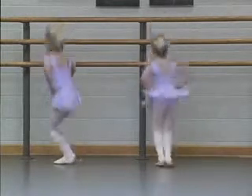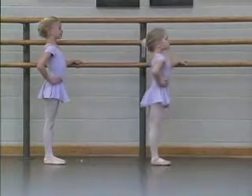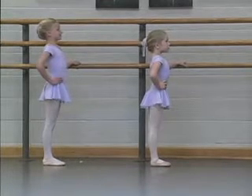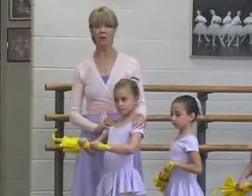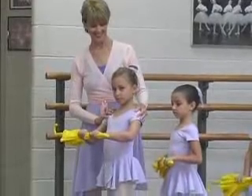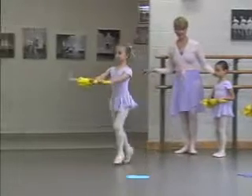Plie, jump, face the bar. Plie, jump, face side, and stay. Up tall, hold, stomachs in. We are finally in the garden, but I think it's going to be a rainy day. Plie, plie, plie.